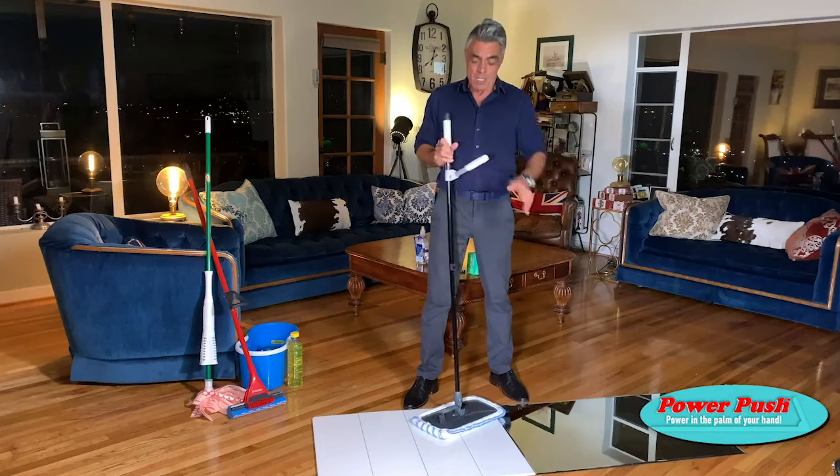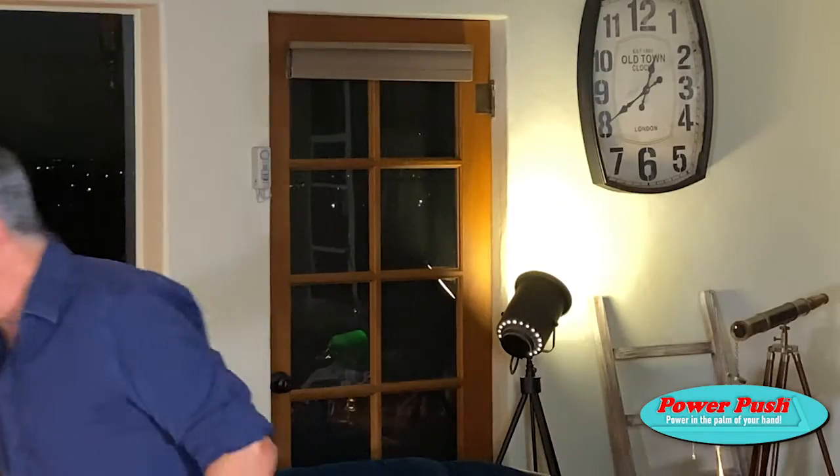Hi, Peter here with the Power Push Mop for a clean like you've never seen. Watch what I'm going to show you. Regular mops just slosh the dirty water and chemicals around the floor. What are you doing, swabbing a deck?